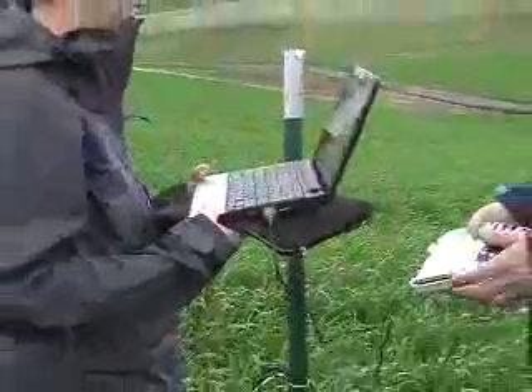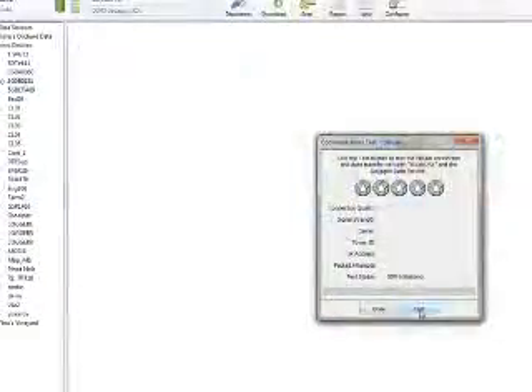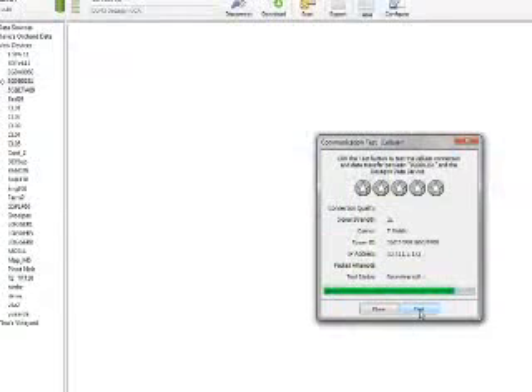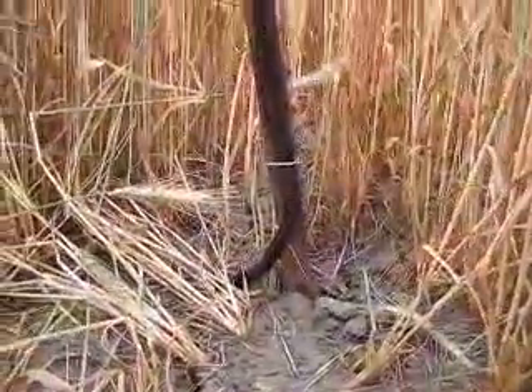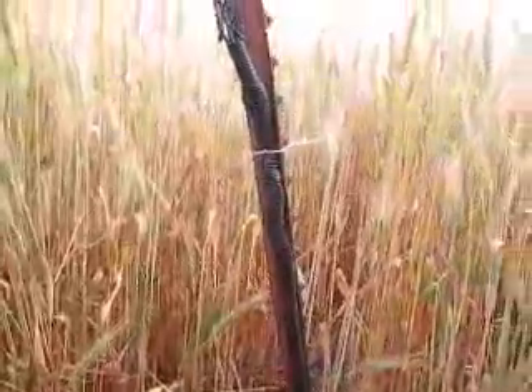Before going out into the field with your logger, use Datatrack3's telemetry test feature to see if it can communicate with the local cell towers. Sometimes the signal strength can vary significantly within just a few feet. Once you have found a spot with good communication, install all of your sensors using appropriate techniques. We have videos on those techniques too, in case you're not sure how to do it.